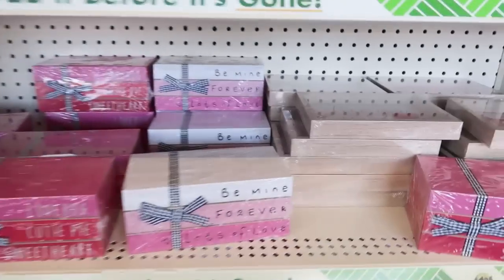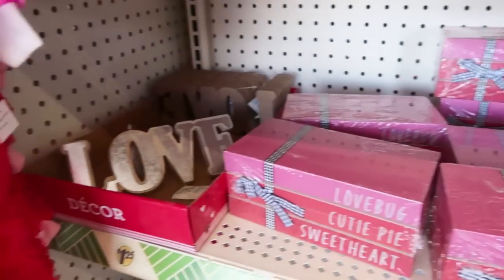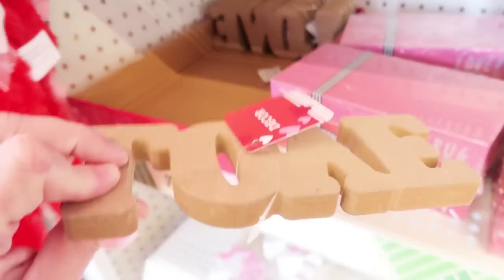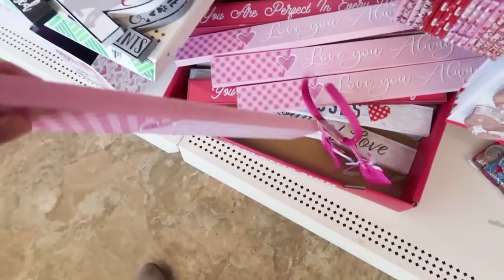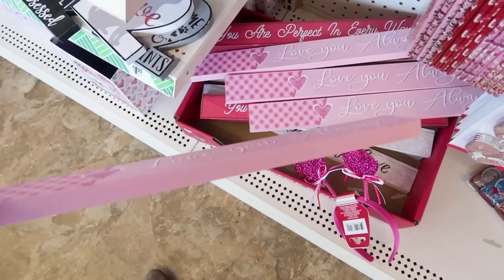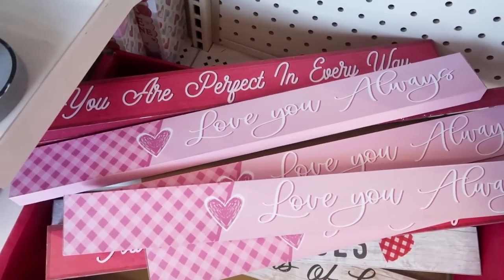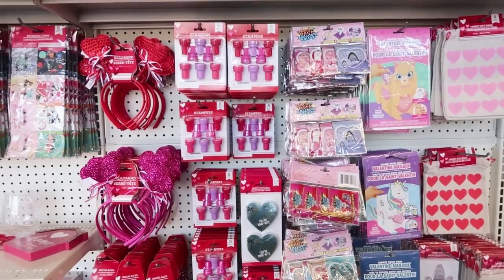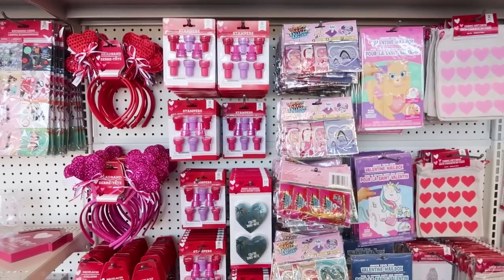So many fun things — little stacked books, frames. That love sign is really cool. These are all $1.25 in here. I love these for DIYs because it's a nice piece of wood without having to cut a bunch of stuff, and you can make a lot of really cool things with those. Those are their new ones that they just came out with for Valentine's Day.